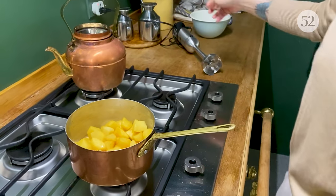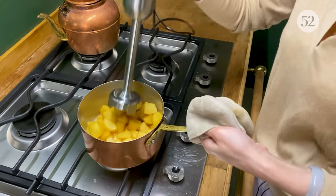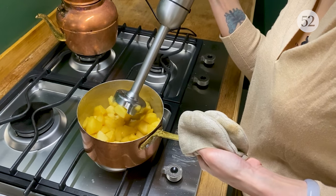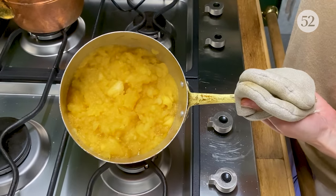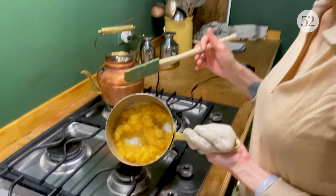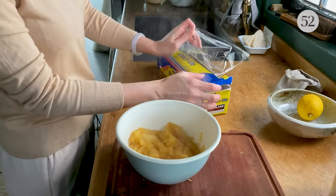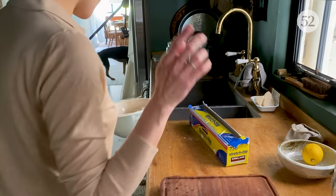I'm going to use an immersion blender. I turn off the heat and give it super short pulses. I don't actually want to create a liquid puree — you can see they're pureed but still chunky. I let it reduce down just a little bit more. This is the consistency that you want. Same rules apply — wrap it in plastic and into the freezer along with the custard.